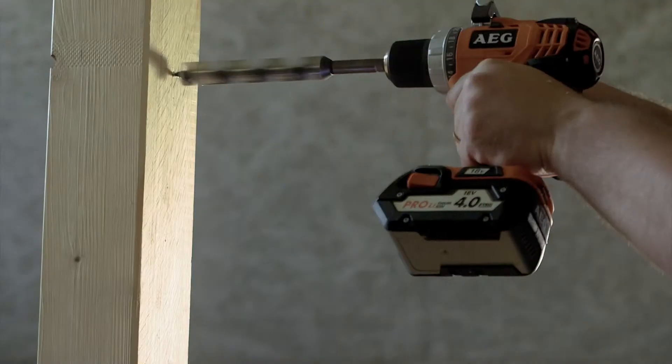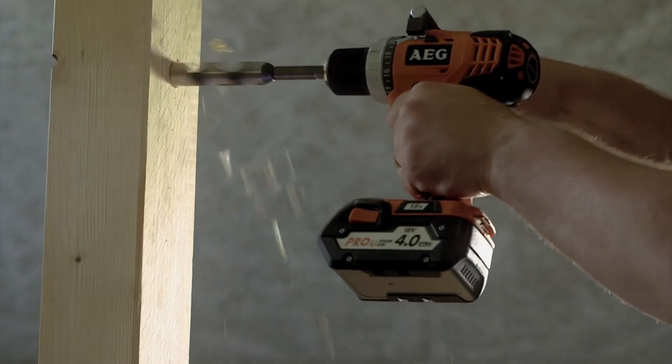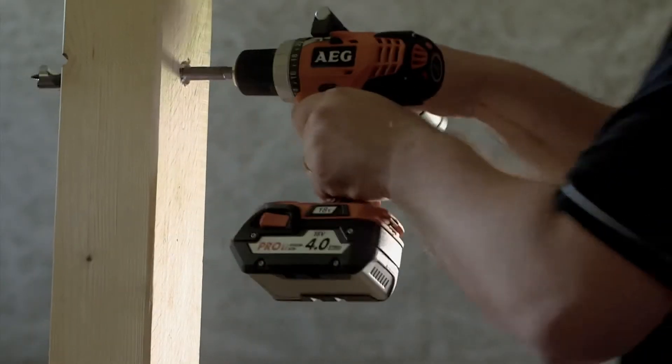The second application is drilling a 22mm hole with an auger bit, here again in a solid piece of pine. This application will be completed in second speed as well. And here again, you can see how easy it is for the tool to perform that application, and how quickly the job is completed.